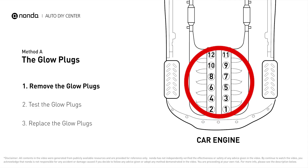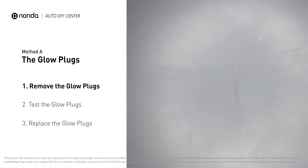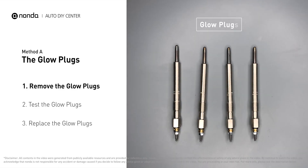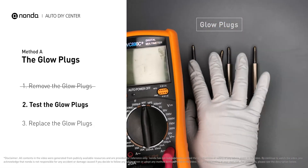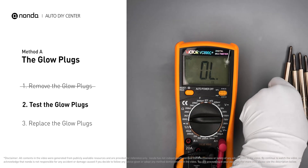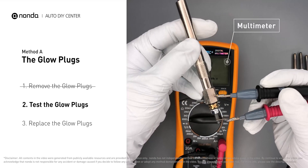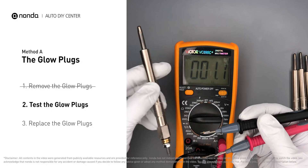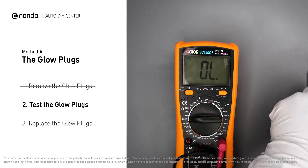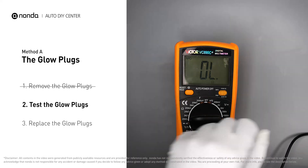This glow plug is located on top of cylinder number two. Carefully remove the glow plugs from the engine. Use a multimeter to proceed with a test on the glow plugs and read the result on the multimeter display. Note that a resistance of less than 6 ohms usually means the glow plug is good. Repeat the procedure for the remaining glow plugs until they have all been tested.